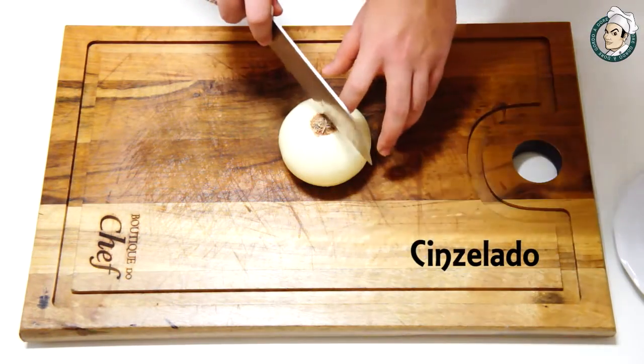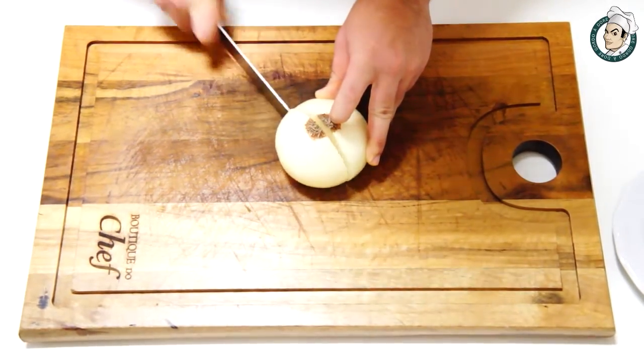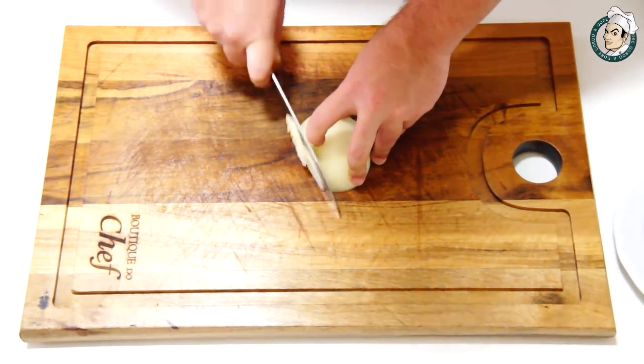Agora vamos para a cebola. Para a cebola vamos começar com cinzelado, ou meio aro, ou conhecido também como julienne. Vamos cortar a cebola ao meio e realizar cortes perpendiculares ao nó. Muito fácil.